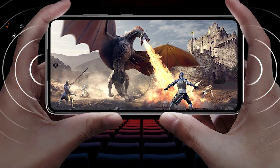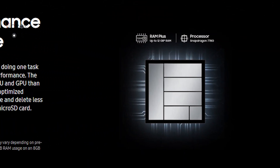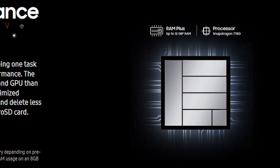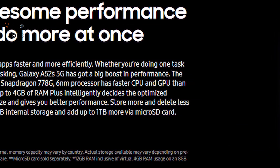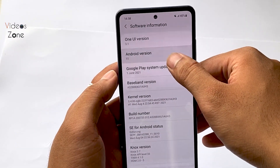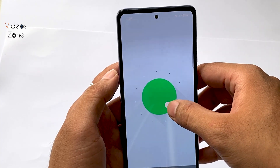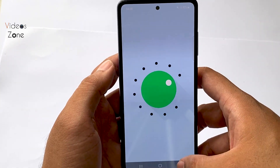We get a Snapdragon 778G processor built on 6nm. The gaming experience is smooth. When we talk about the OS, Android 11 is pre-loaded, and the user interface is Samsung's One UI 3.1.